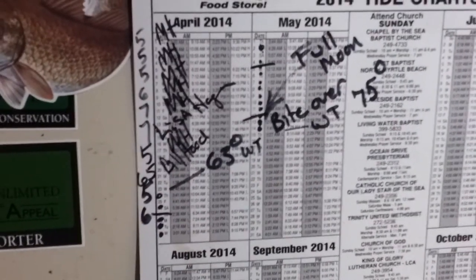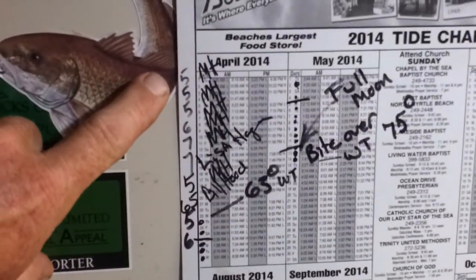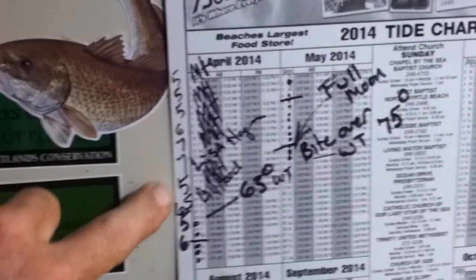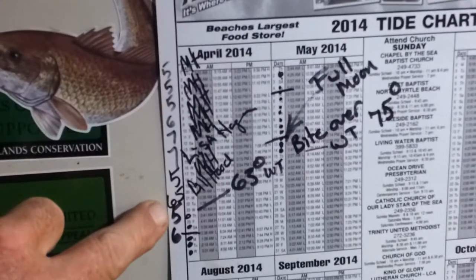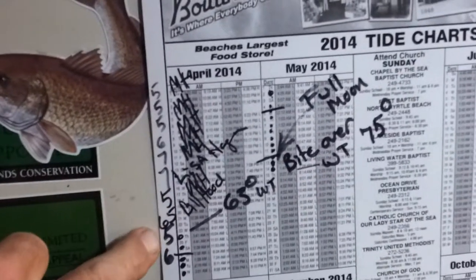I hope you can see this pretty good here. This is just a regular tide chart. As you can see down this side right here, this is where I keep up my big flounder. There's several — five, six, seven, seven, five. I took my neighbor fishing, Bill, he caught a six and a half. Took my lady fishing, she caught a seven. Caught another five.